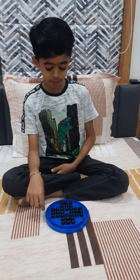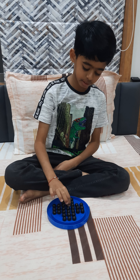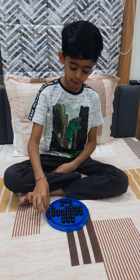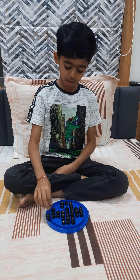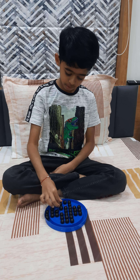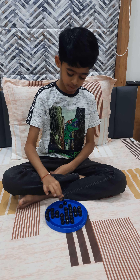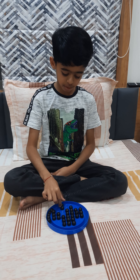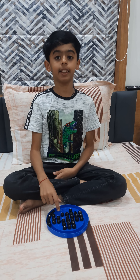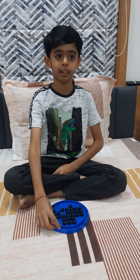Let's start solving. This is step one. We have to follow this step on all four sides.